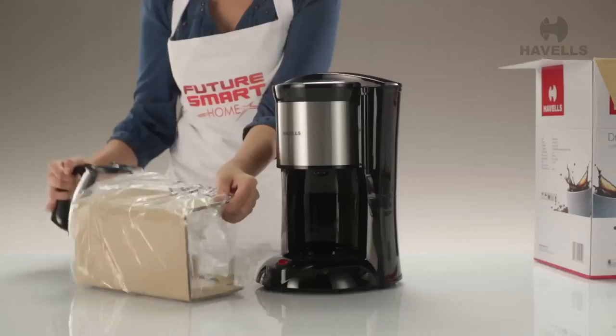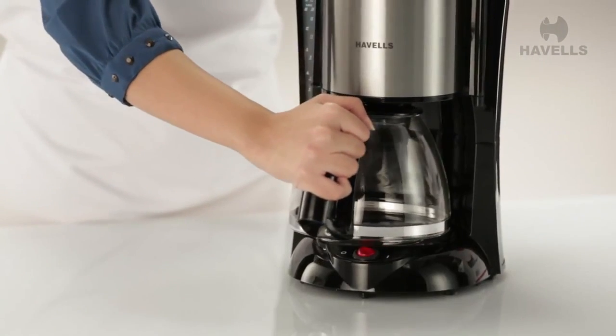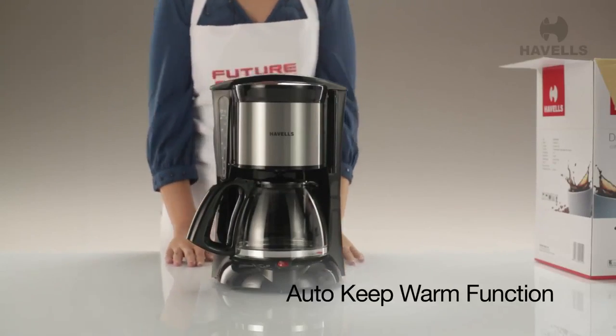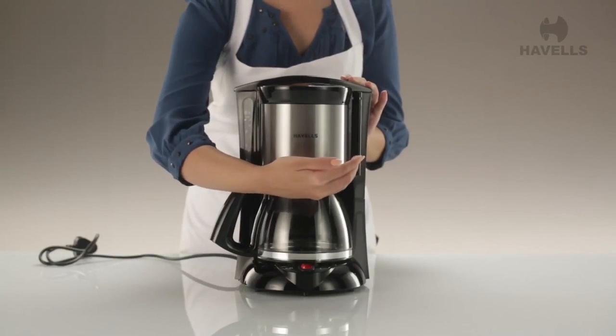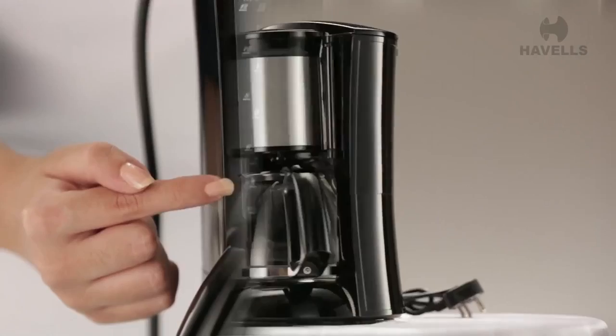The Drip Cafe has a stylish stainless steel finish with a glass carafe. It also has an auto keep warm function, which means you don't have to worry about reheating your coffee all the time. And that's not all — it also has an anti-drip valve and a water level indicator.